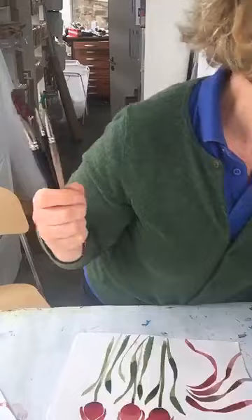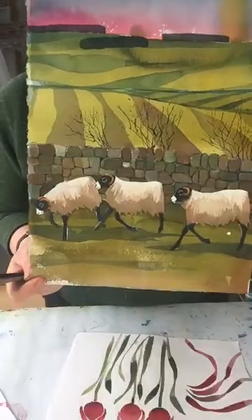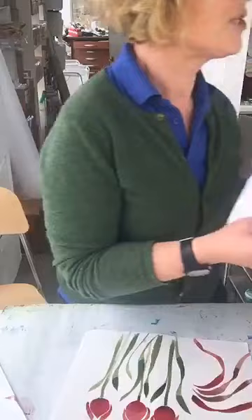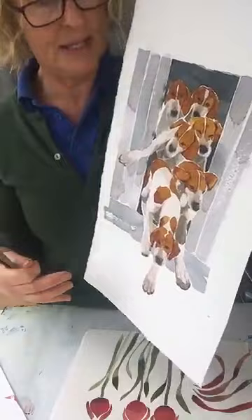Do you want to see one I did earlier? Here's a daffodil painting I did yesterday — it's nearly finished. And then I'm still working on this little one — pregnant sheep. This one needs a little bit more work doing — fat cattle. And here's one I started quite a while ago: hounds coming out of the wagon. They usually have quite a small door and they just burst out, so that needs a little bit more work.